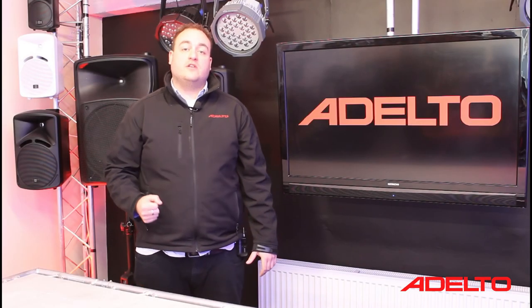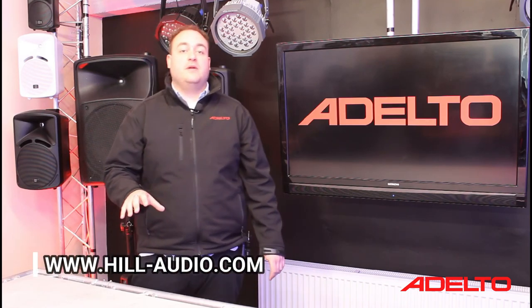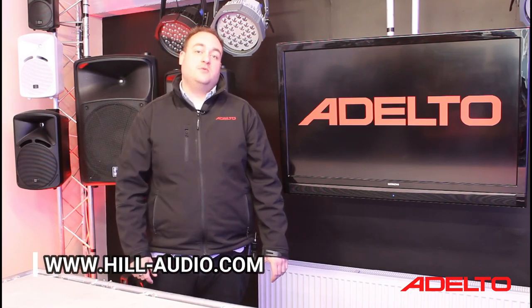For more information on products from Hill Audio, please visit the website found in the description below, and don't forget to like and subscribe to our YouTube channel. Thank you!